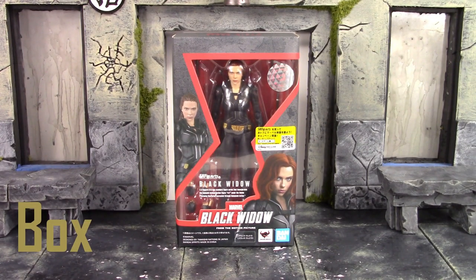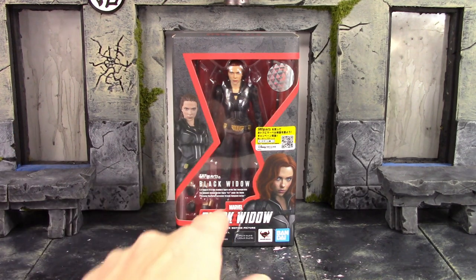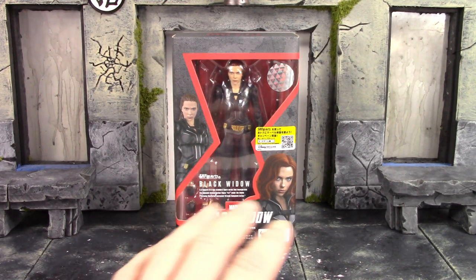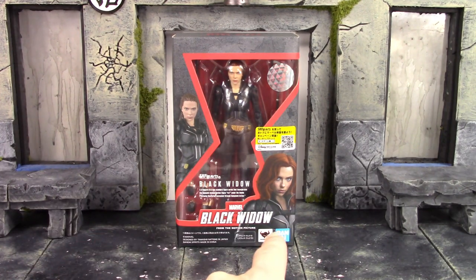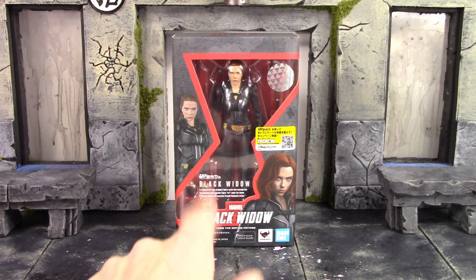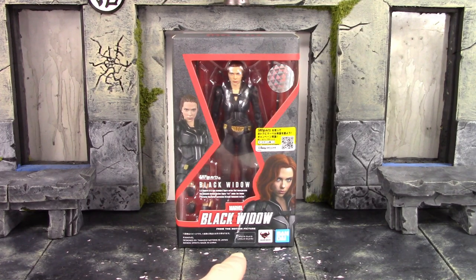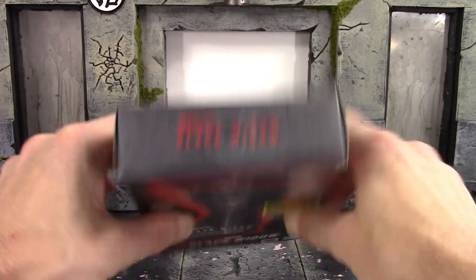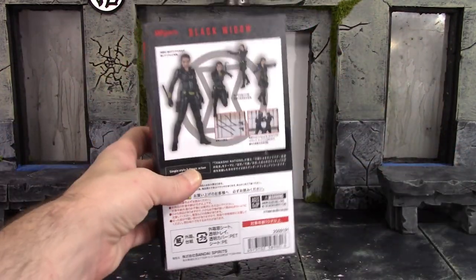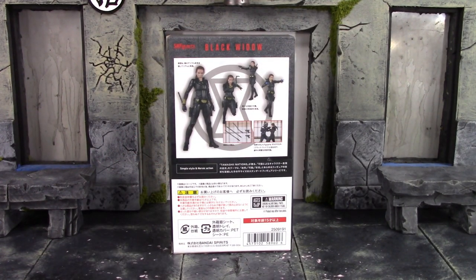Let's get into it right away and take a quick look at the box. Just like with Taskmaster, we do have a similar style box, just a little bit more narrow. We get the window on the front shaped in the Black Widow logo, which is pretty cool. There's an image of the figure on the left and a drawn image of the character on the right. The window says SH Figuarts Black Widow, and we get the Tamashi Nations quality sticker. On the bottom it says Marvel Black Widow from the motion picture, Tamashi Nations and Bandai.